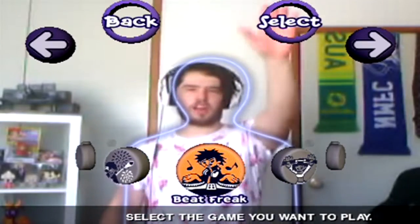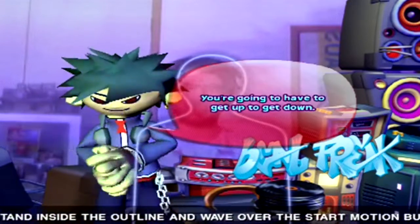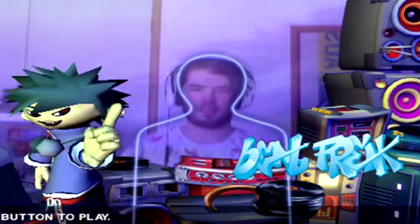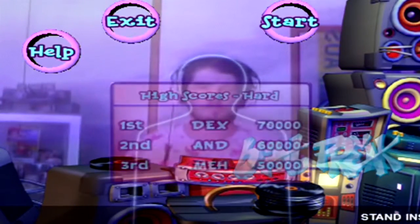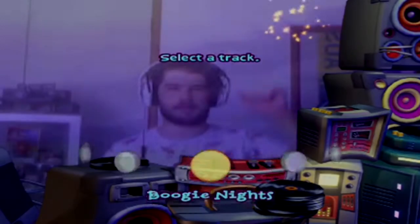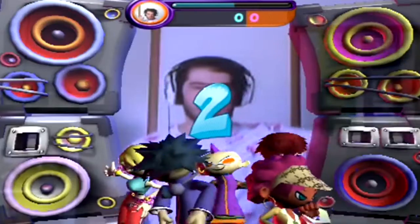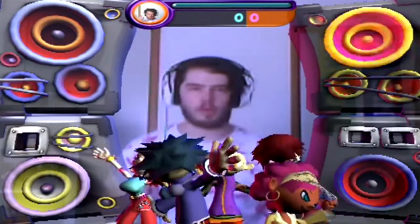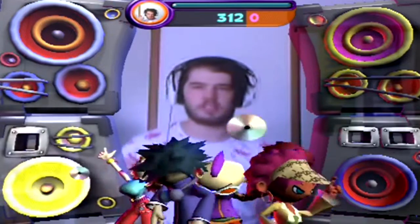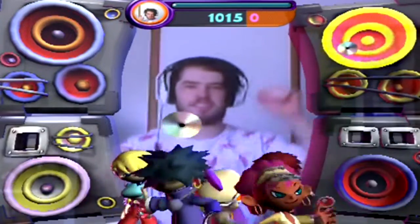Alright, let's do straight off the bat — let's do Beat Freak! Stand inside the outline, yeah let's do it. We'll do Boogie Nights 1. I really hope I don't hit anything. Alright, what am I doing? I don't know what I'm doing. Oh, there we go — yeah! It's just DDR, kinda.